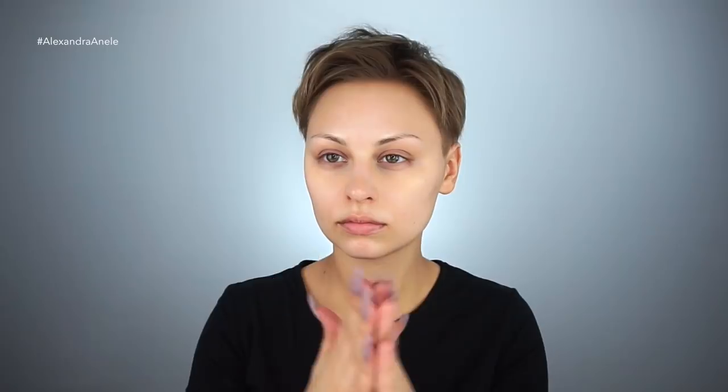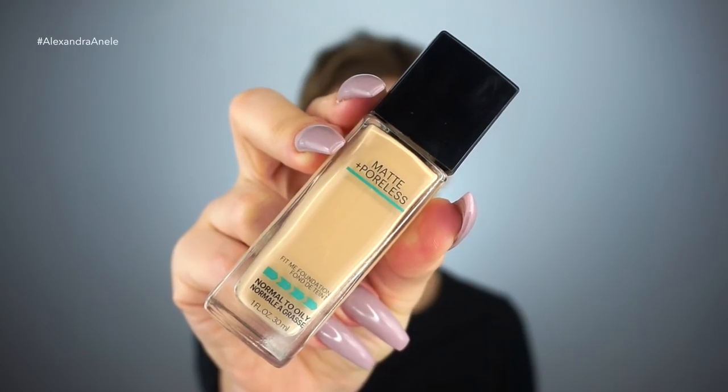I'm going to be mixing the Smashbox Photo Finish Light and the Pore Minimizing Primers because I want to have a pretty flawless and matte base. For foundation, I'm using Maybelline Matte and Poreless in shade 125 — I don't know for sure, but it'll be listed down below — because I want to have a matte base.